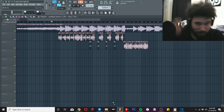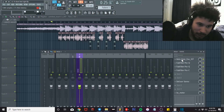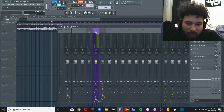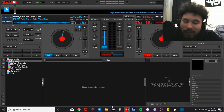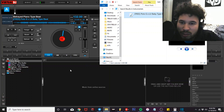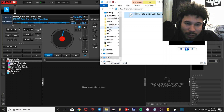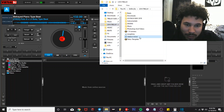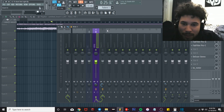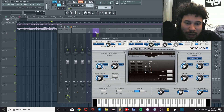Alright, y'all get the gist of that. Go ahead and turn off my plugins real quick. First things first, you always want to get your BPM and your key, so drag the beat up in there. Got 132, A-sharp major. A-sharp major relative minor is G minor. So I got 132 BPM, G minor — these are my Auto-Tune settings.